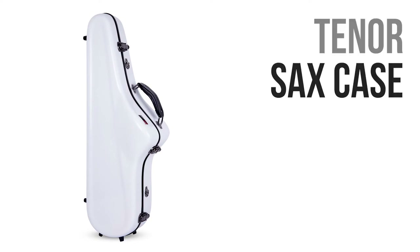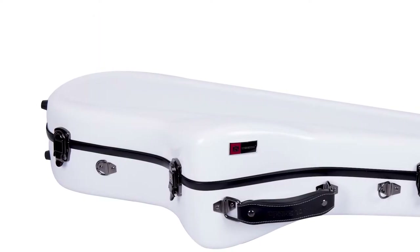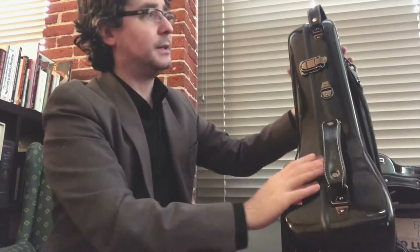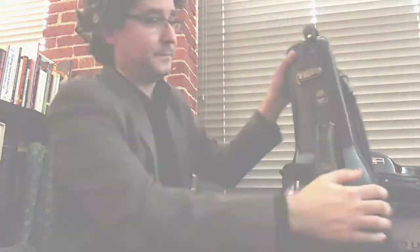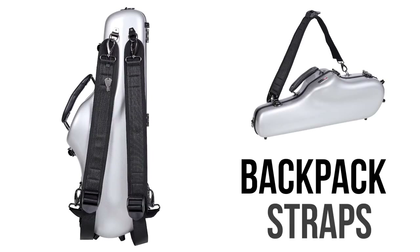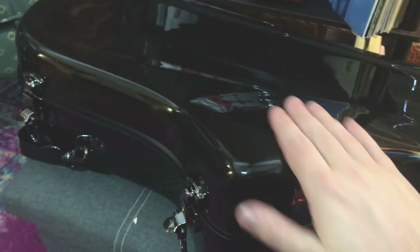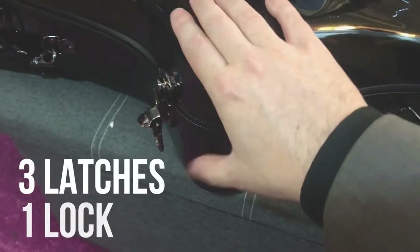Here we have the tenor saxophone case. One of the things I really appreciate about this is the solid carbon fiber shell. You've got a nice padded handle here, one on top as well, and two backpack straps that are really sturdy and super comfortable. Let's open her up — we have one, two, three latches here.